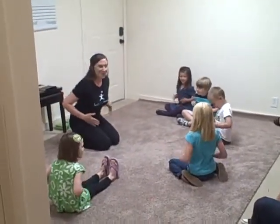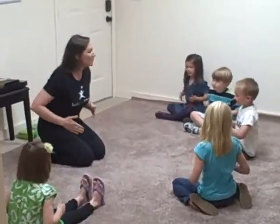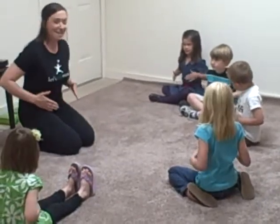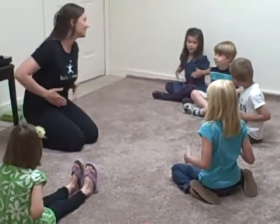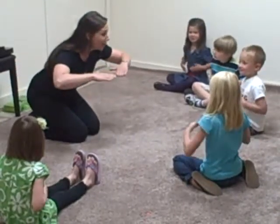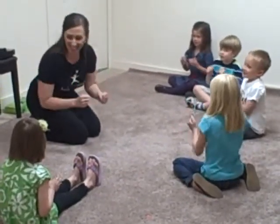Let's play music, music, music. Let's play music. Here we go. We're gonna have a good time, good time, good time. We're gonna have a good time. Mi, re, do.